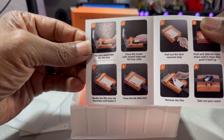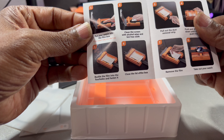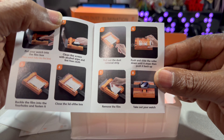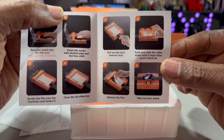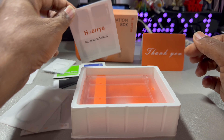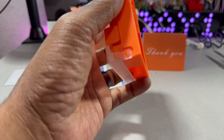That is to remove your dust. There's a little booklet that shows you how it's done. You place the watch in there, clean the screen with the alcohol wipe, then the lint-free cloth. Buckle the film into the four holes, close the lid of the box, pull the dust removal strip, remove the film, pull the slide roller down until it stops and push it back up. And then you got the QR on the back to see how it's done.